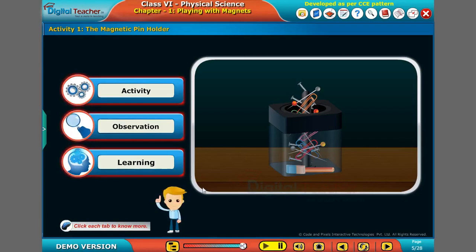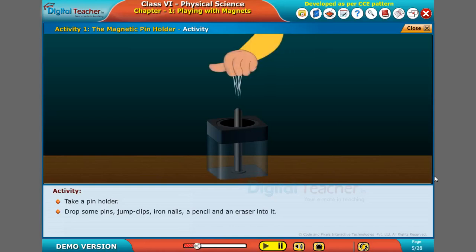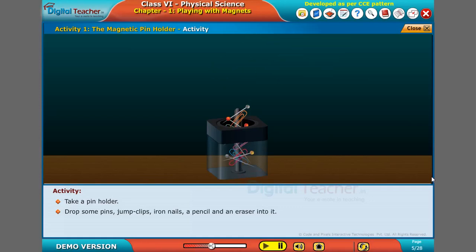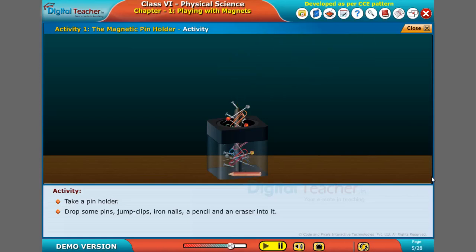Click each tab to know more. Take a pin holder. Drop some pins, jump clips, iron nails, a pencil and an eraser into it.